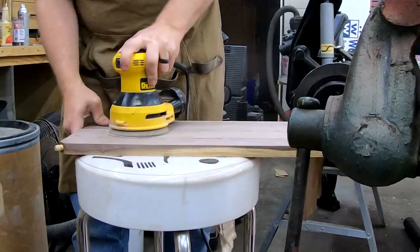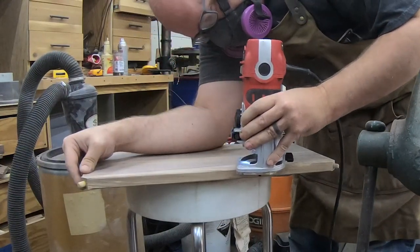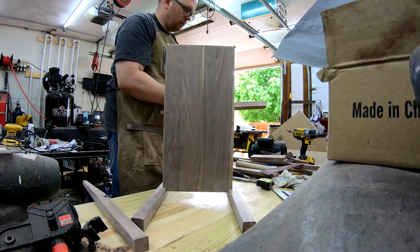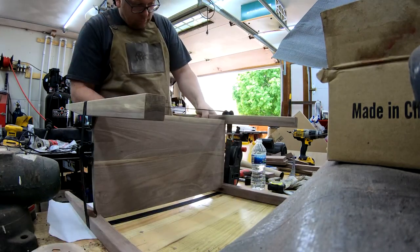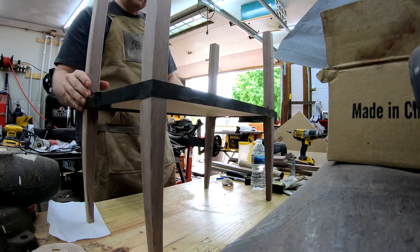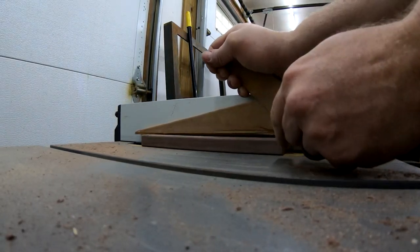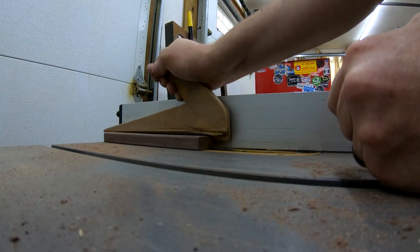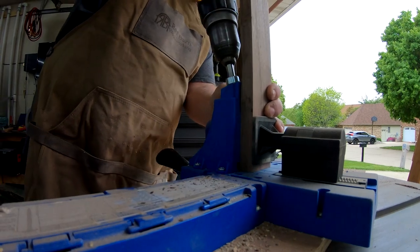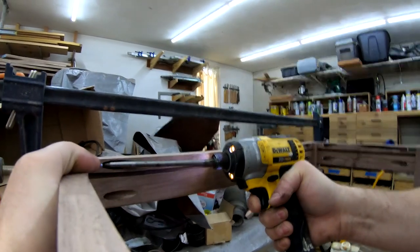After sanding down to 220 grit and a quick round over of the table top and shelf edges, assembly can now begin. I add glue to the holes in the legs and the shelf and use dowels to fasten them all together. My band clamp came in real handy, allowing me to hold the legs to the shelf while I dry fit the apron pieces. Before attaching the apron pieces, I cut a groove on the inside so I can use clips to attach the table top to the frame. I'm using pocket holes to attach the apron to the legs, which I felt were plenty strong for this part of the project.